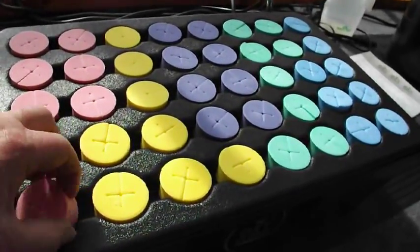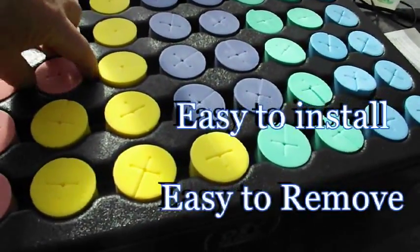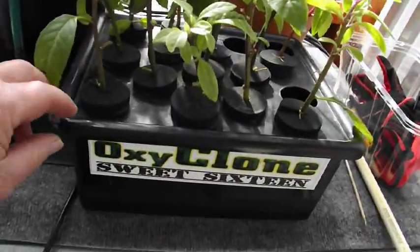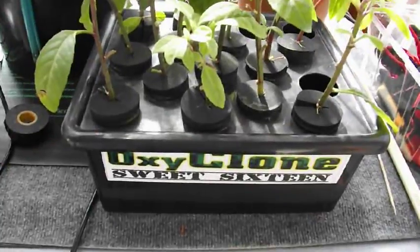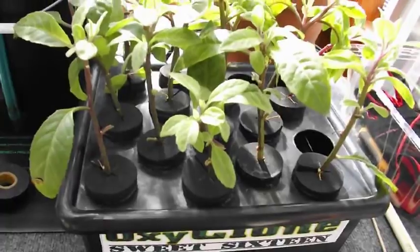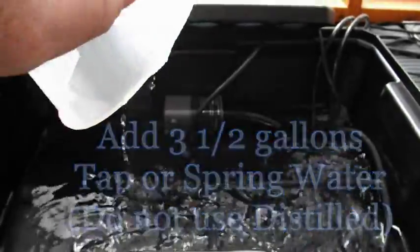We're loaded with inserts and we're ready to go. A nice thing about this new design is there's plenty of space to take these cuttings out when they get roots. As a comparison, I've been using two 16-position OxyCloners and they work great, but sometimes I need a little more, so I think the 40-position unit is going to be just about perfect for me. We're going to fill the unit with three and a half gallons of tap water. When you have it filled, it should be about a half inch above the pump.